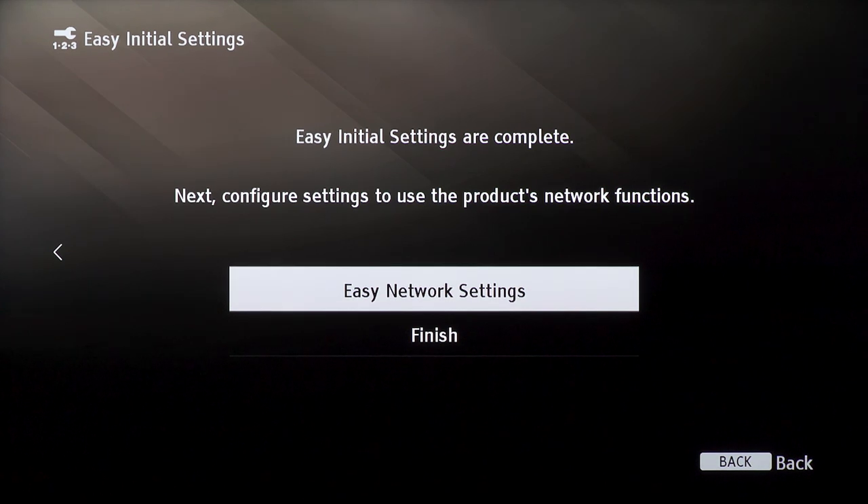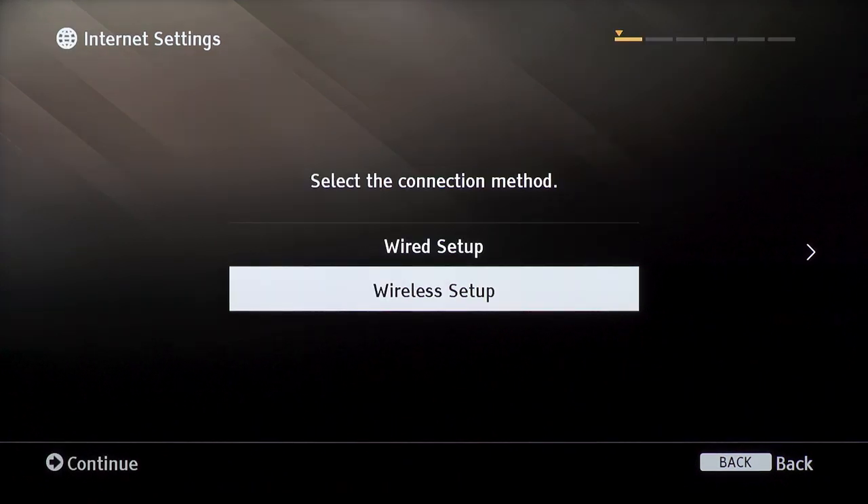Next, we will configure your network settings. Select easy network settings to continue. Most people use a wireless setup — that is, connecting your soundbar to your network wirelessly through your Wi-Fi. If that's the case, select wireless setup.